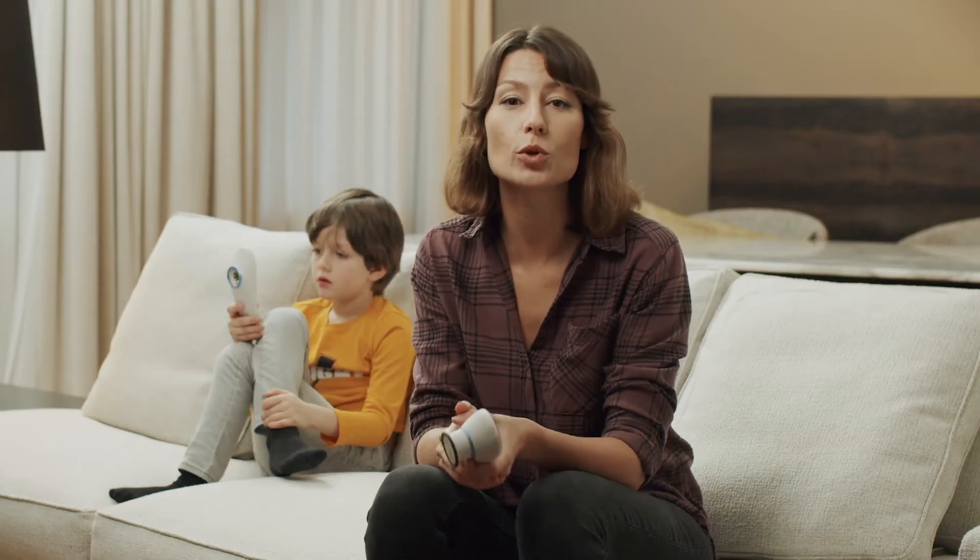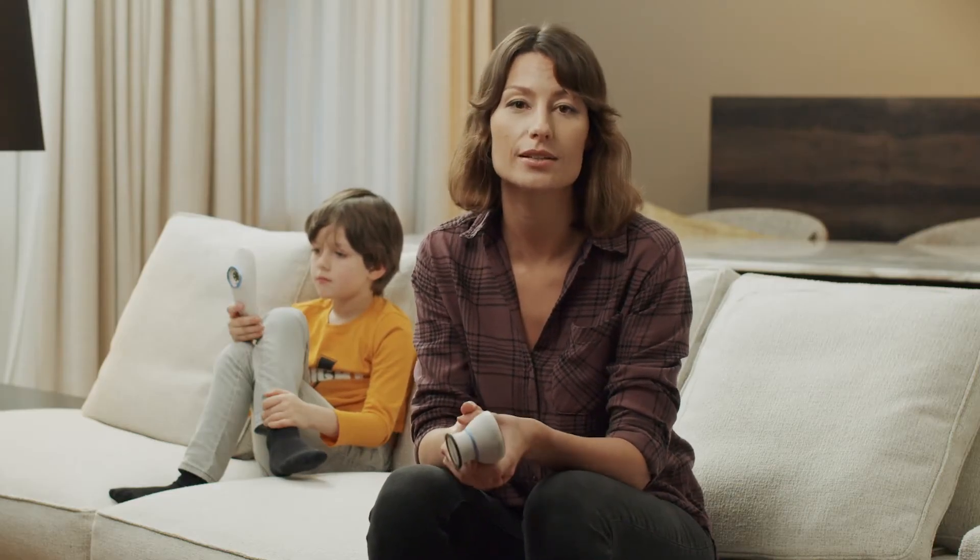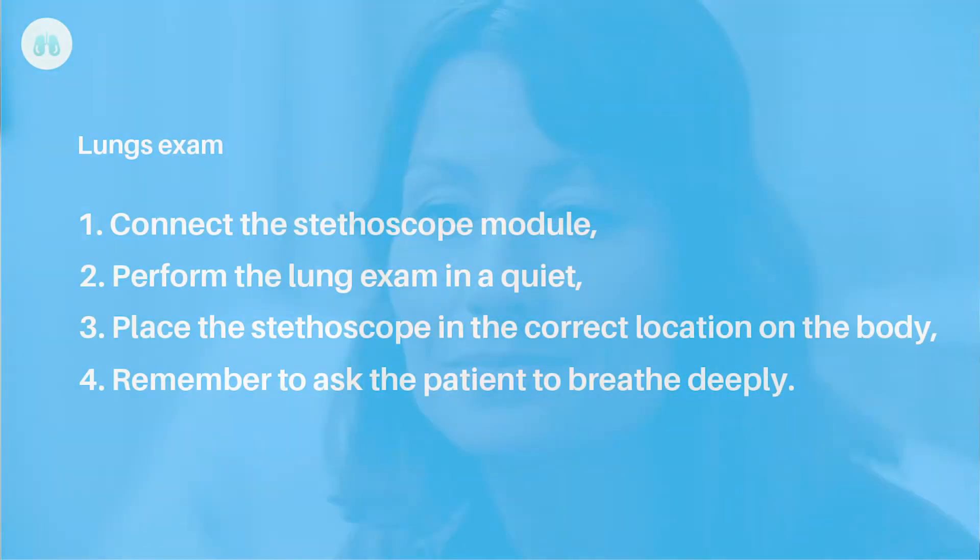This is what a properly performed stethoscope exam looks like. Keep in mind these few points to ensure you properly perform the lung exam: perform it in a quiet environment, place the stethoscope in the correct location, and remember to ask the patient to breathe deeply.